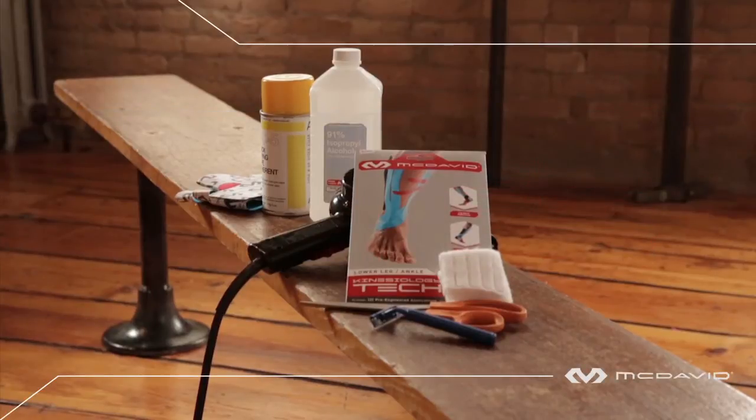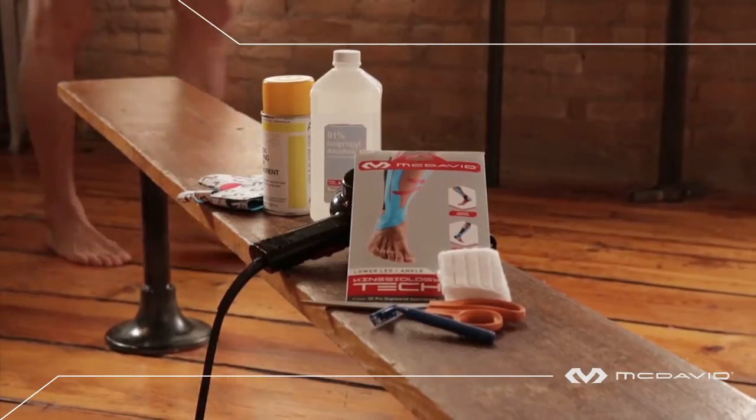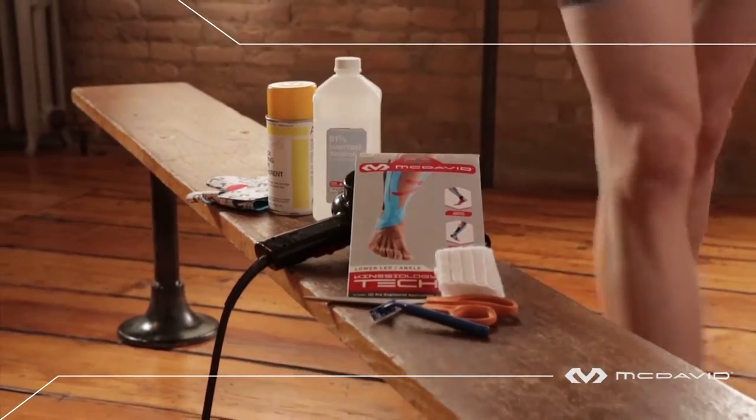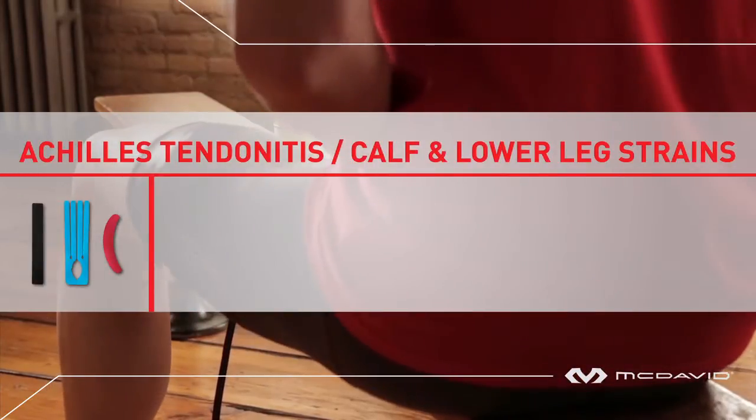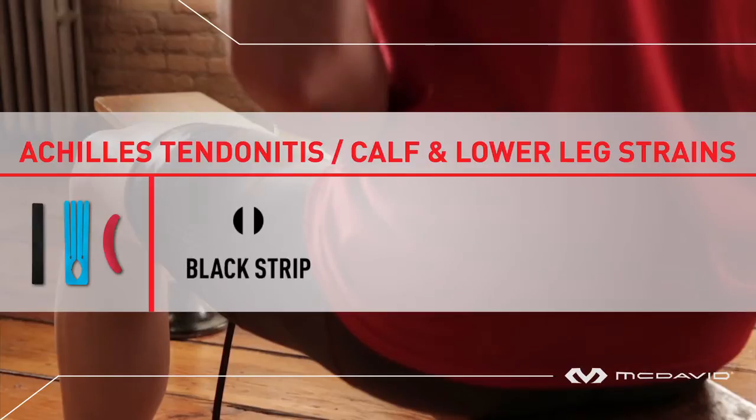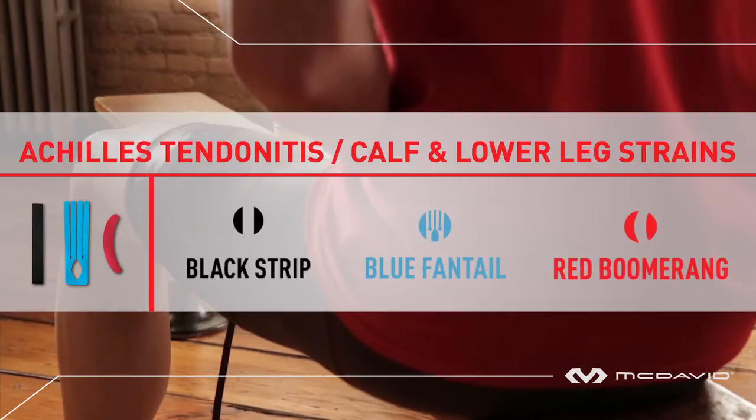Welcome to McDavid Kinesiology Tech. This episode features McDavid's pre-engineered kit for Achilles tendonitis, plus calf and lower leg strains. This kit is comprised of three color-coated parts: a black strip, blue fan tail, and a red boomerang strip.